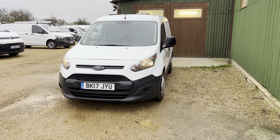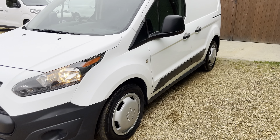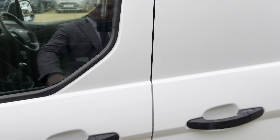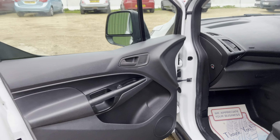Hi there and welcome to Car Firm. Here we have our Ford Transit Connect — this is a 1.5 litre diesel. I'm just going to be showing you around a few things. First of all, I'll start on the passenger side.